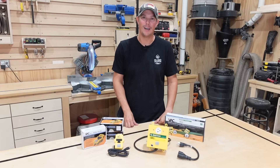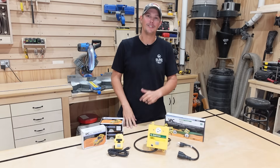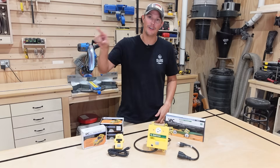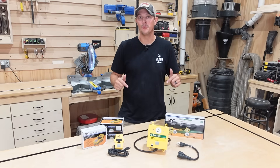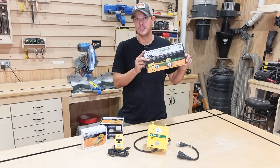Welcome back to the Patriot DIY channel. Have you ever started a cut and dust flies everywhere because you forgot to turn on your dust collection system? Or are you just getting tired of walking back and forth across the shop to turn it on and off before operating every tool? Today I'm going to be showing you how to automate your dust collection system.